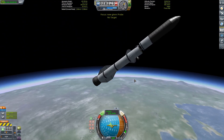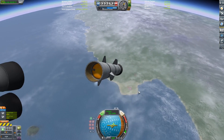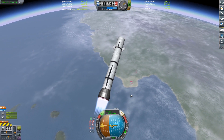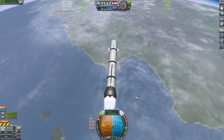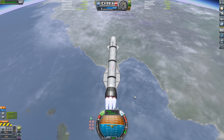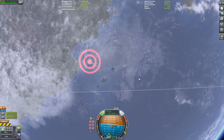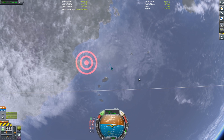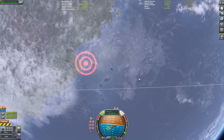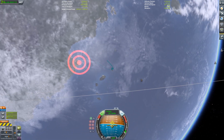Now I'm going to go ahead and stage away the bottom stage, leaving a little bit of fuel left so we can do a boostback burn and go back to the Kerbal Space Center to do a landing. Normally the New Glenn bottom stage would go out to a drone ship, but since I have so much extra Delta V and don't want to make a drone ship, we're going to do a boostback burn all the way back to the KSC and land. I did use the Kerbal Engineer target indicator so that we're going to be landing accurately.